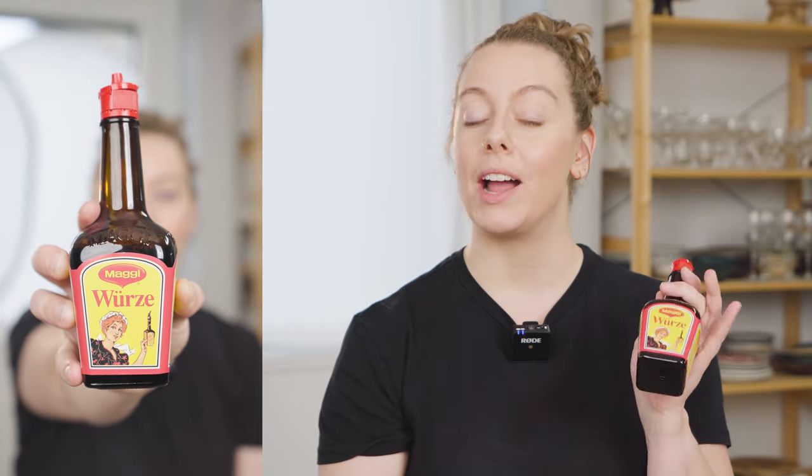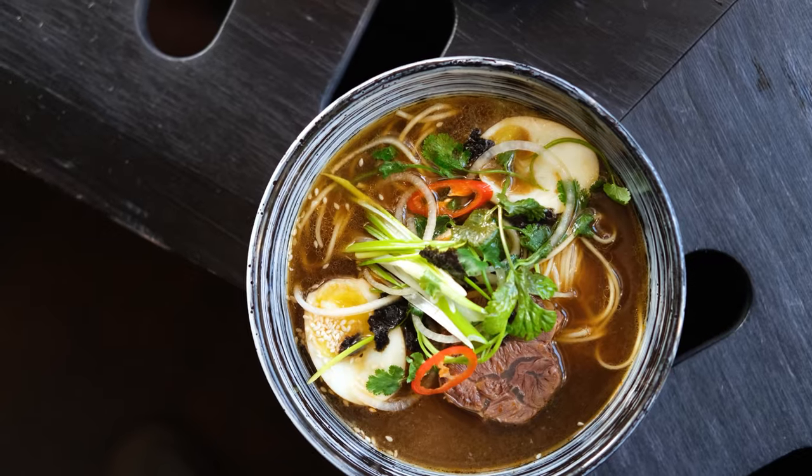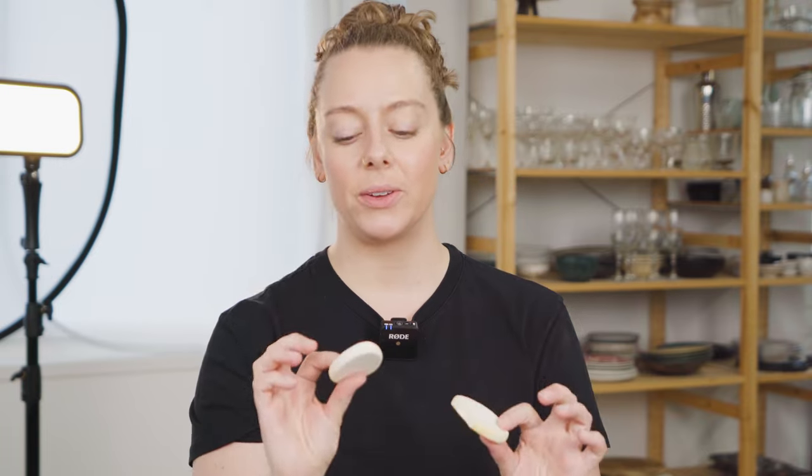Next is one you may not have come across: Maggi Würze, a browning liquid very common in Switzerland but available worldwide. I use it to create stand-ins for almost anything brown — tea, coffee, whiskey, champagne, soup, broth — you name it. It's perfect when I'm pre-lighting a shot and want to see how the final dish will look without shooting the real thing. I simply add a few drops to water and adjust the amount depending on what I'm shooting.